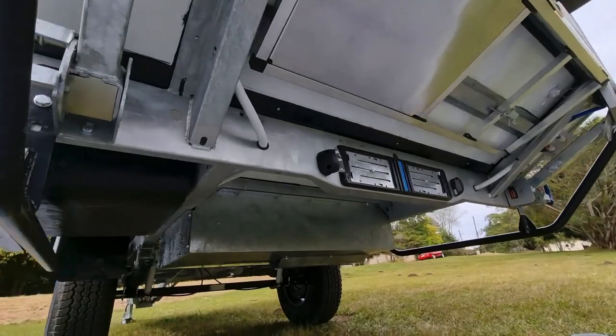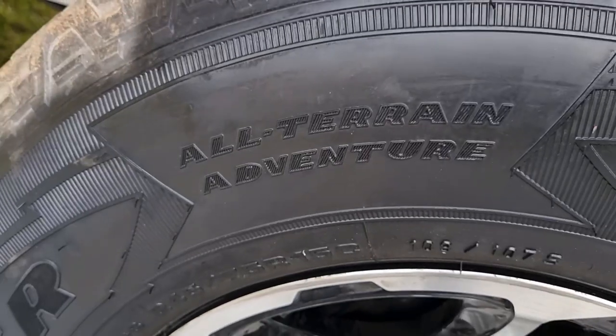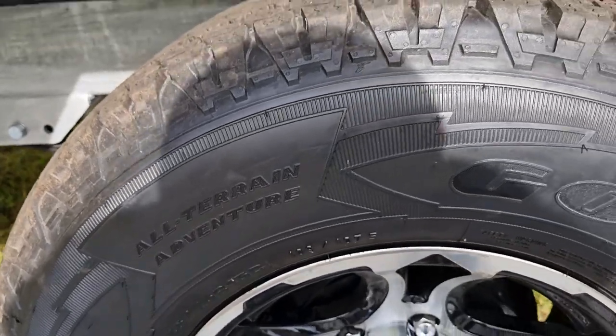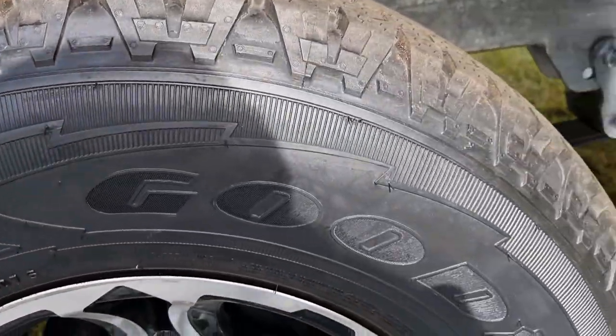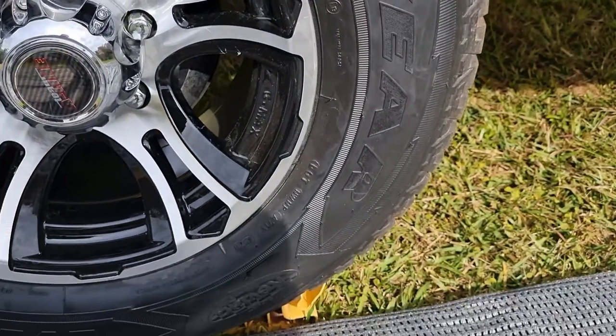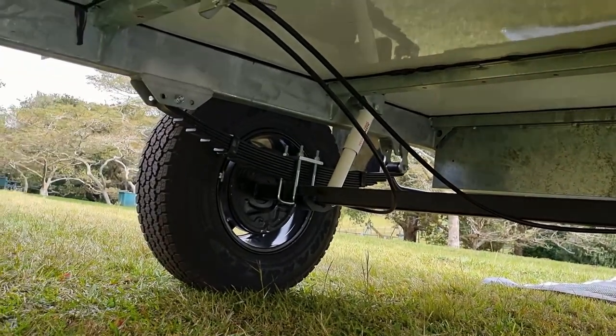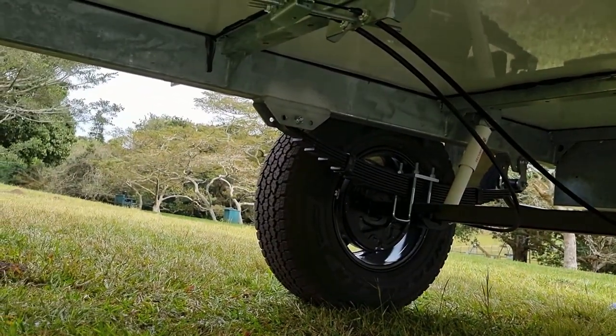Then you've got those drop-down steadies — two at the front, two at the back. Back to those wheels and tires: proper all-terrain Goodyear Wranglers, no cheap rubbish here, mounted on A-line Fear alloy rims. Checking out the underside, we've got a two and a half ton axle with two ton springs and full safari shock absorbers.